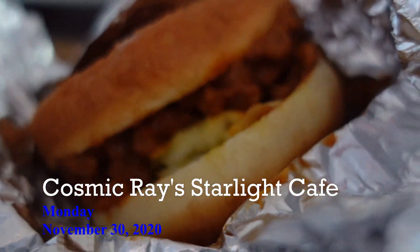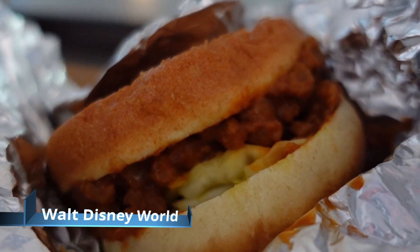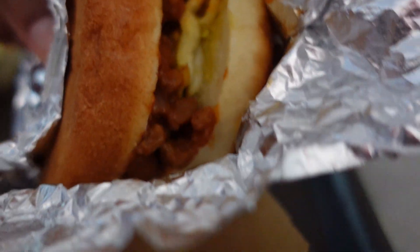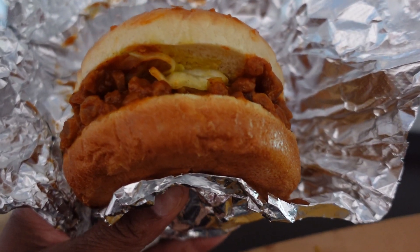So here we have the vegan sloppy joe. I think you can go with fries or a cutie — I have fries. Let's try this out, see how this works out.